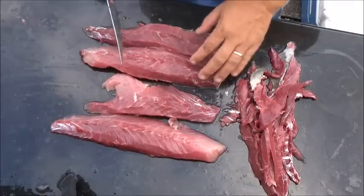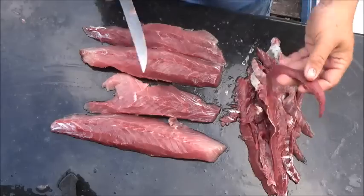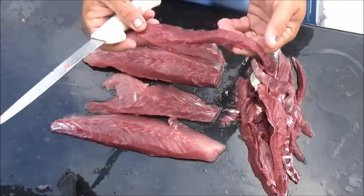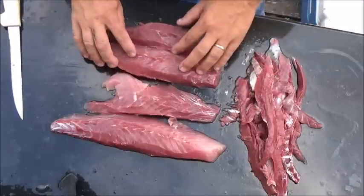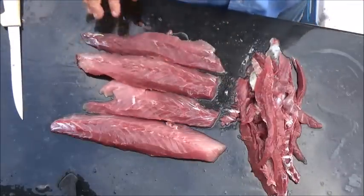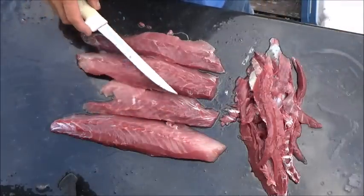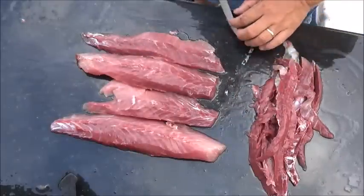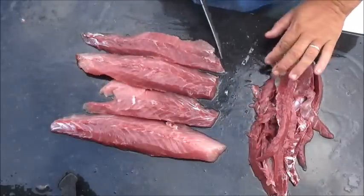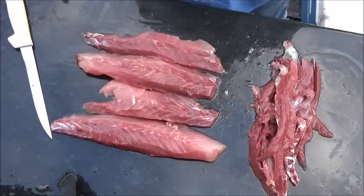This is what we're left with after we took off all that liver-like red meat. Even off the five pounder there's still a substantial amount of meat there. The younger, smaller ones are going to have a little lighter colored meat than the older ones. Since he's an old one, we're going to set him up for smoking. The next thing we're going to do is put them on a brine.